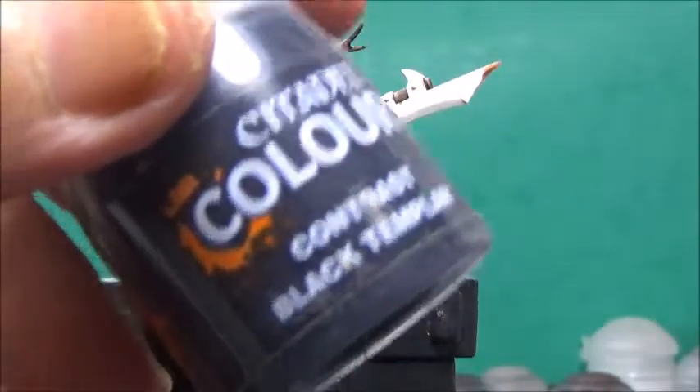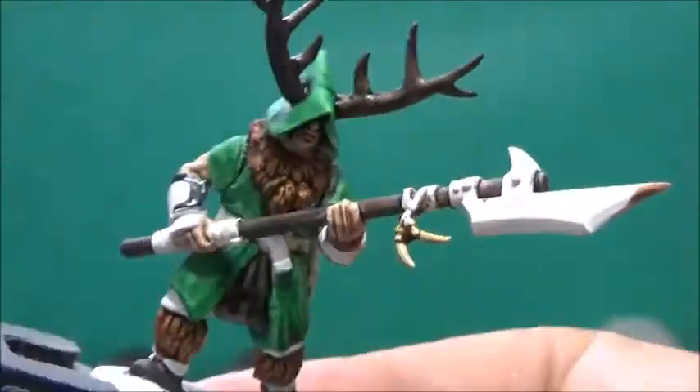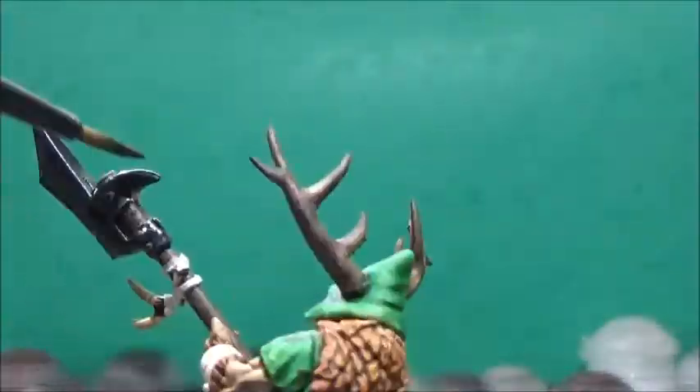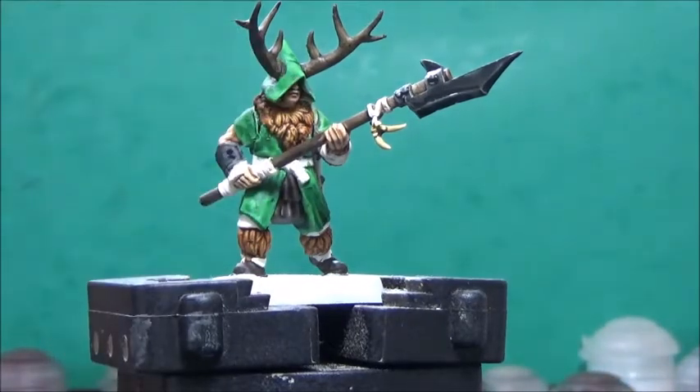Now, some Black Templar, and this is for the few areas that I want to be metallic later on. Next up, some Snakebite Leather, and this is for everything else.